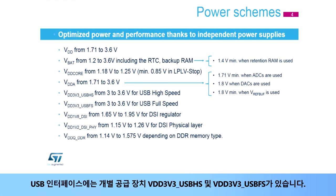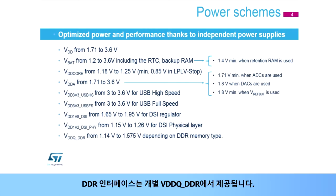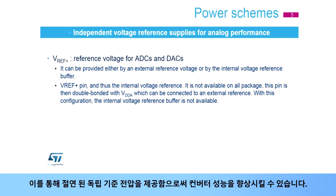The USB interfaces have their individual supplies, VDD3V3 USB-HS and VDD3V3 USB-FS. The DSI interface requires two supplies, VDD1V8 DSI and VDD1V2 DSI PHY. The DDR interface is supplied from the individual VDDQ DDR. The ADC and DAC voltage references can be provided either by an external supply voltage or by the internal reference buffer, allowing the converter's performance to be improved by providing an isolated and independent reference voltage.